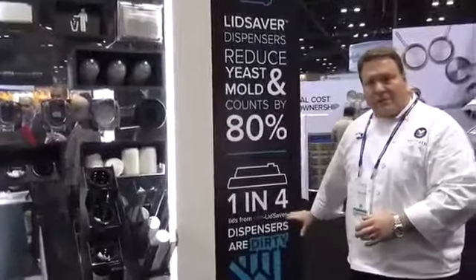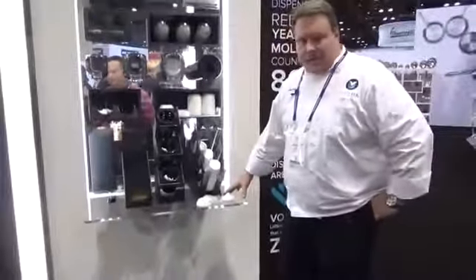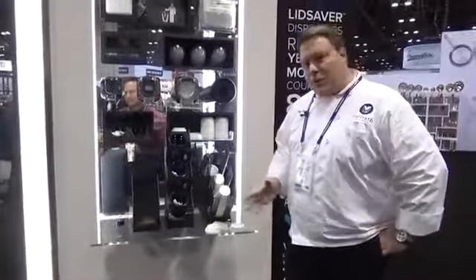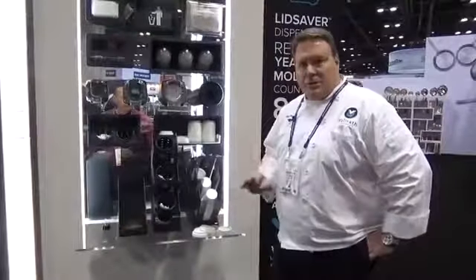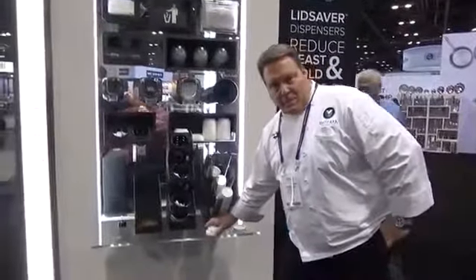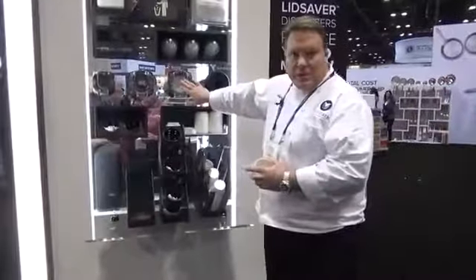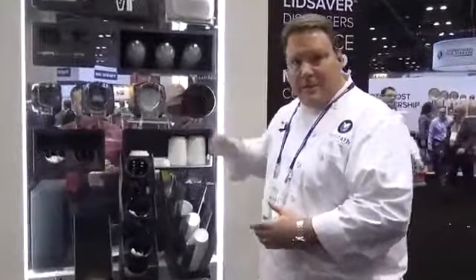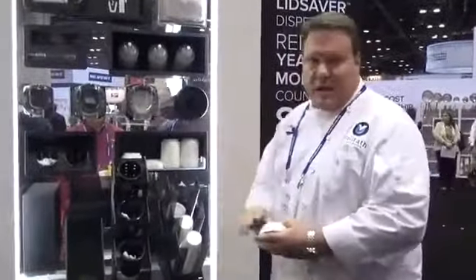There's a lot of other information in this study. If you see a typical situation like this in a restaurant, they can realize an immediate minimum 30% savings in their lids — because a national chain reported to us that if they had a situation like this, these lids had to be thrown away. Now with the lid saver design, every lid is used. So 30% savings on lids, and every lid is clean versus our study showing one in four were dirty. Huge savings.